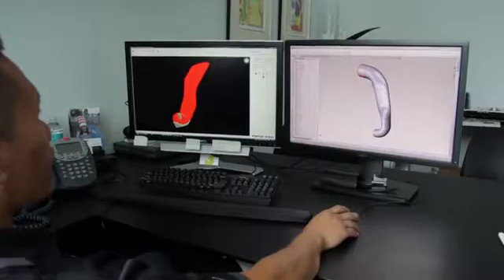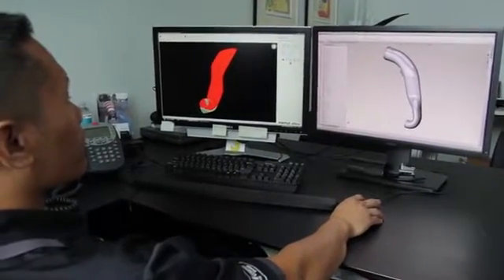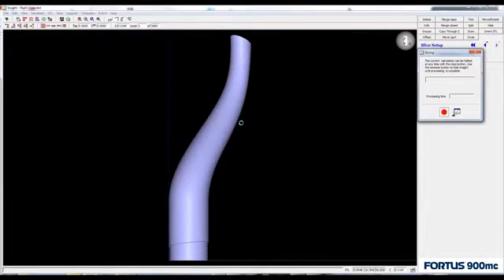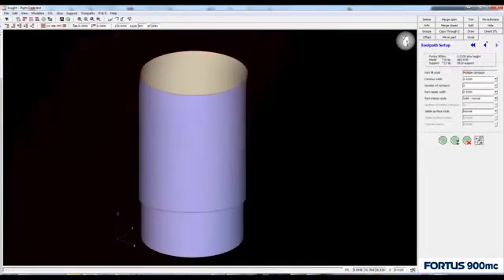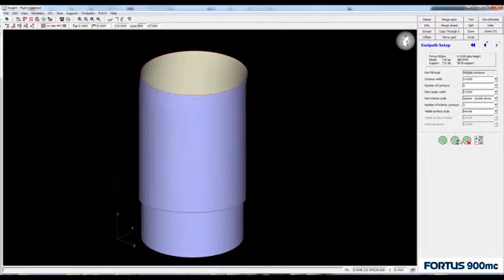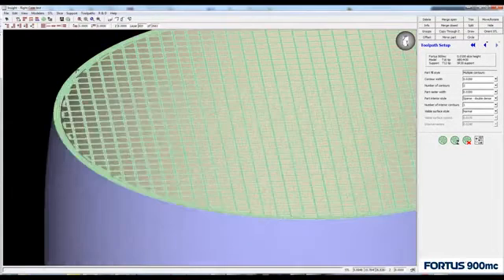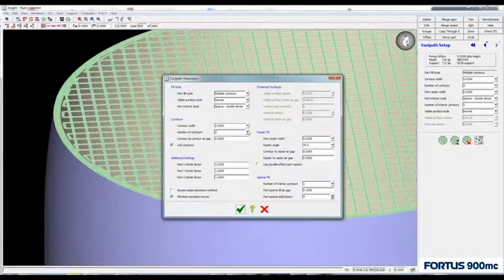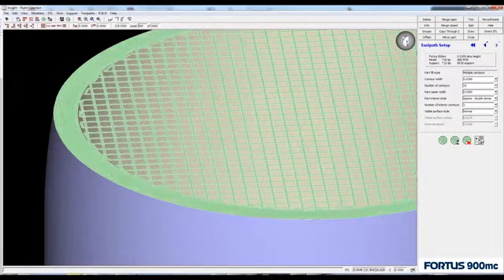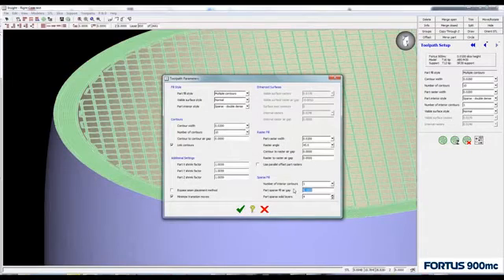Production of the core begins as a digital CAD model. The model is exported in an STL file format and put through Stratasys Insight FDM pre-processing software to prepare it for 3D printing. In Insight, sparse fill is generated which has a hollow, honeycomb-like interior. This eliminates unnecessary material while preserving strength. Alternatively, soluble cores can be designed and built hollow, making core production and removal faster.